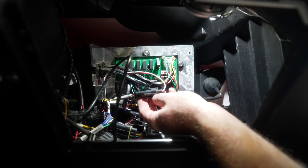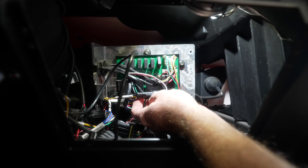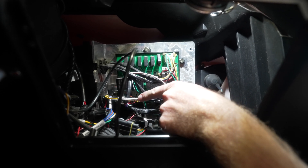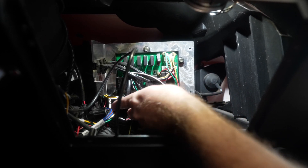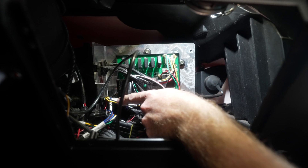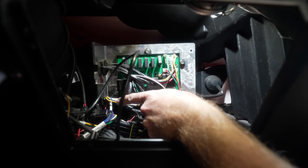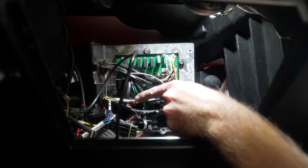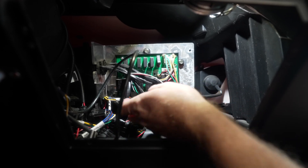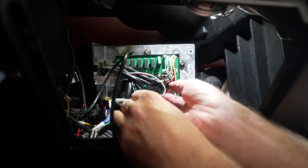Behind that cover we need to locate the CAN connection, which is identifiable by a label that says 'CAN communication.' It's generally going to be a black and yellow wire on one side and a white and red wire on the other side — but look for the CAN communication label. We need to disconnect this.